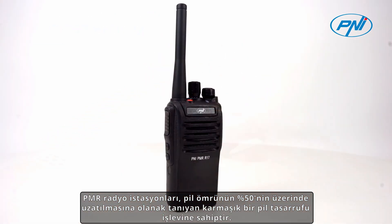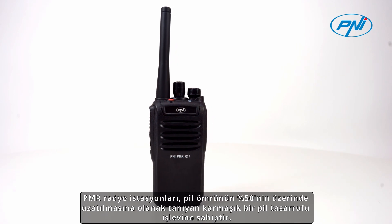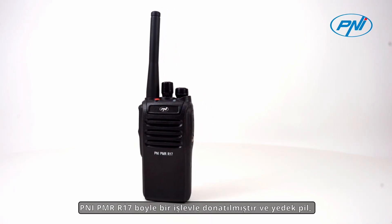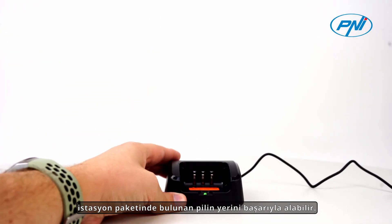PMR radio stations have a complex battery-saving function that allows the battery life to be extended by over 50%. The PMR R70 is equipped with such a function, and the spare battery can successfully replace the one included in the station package.